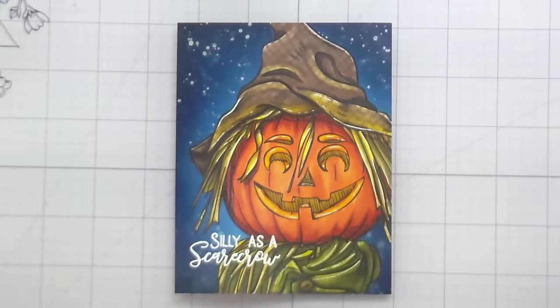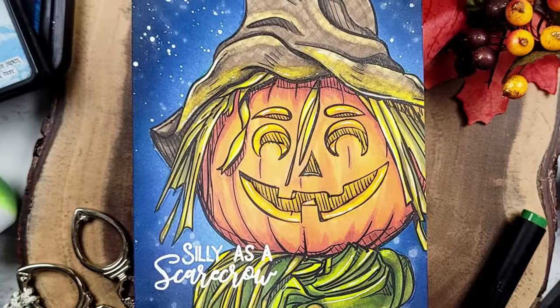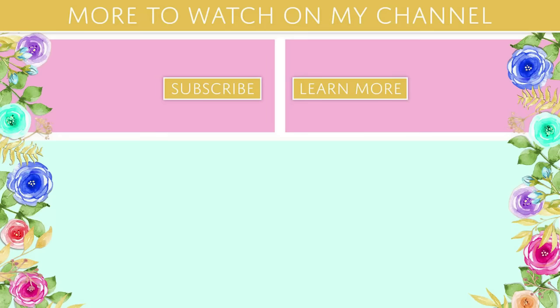So here's the whole card. The release is live in the shop — I hope you'll head over and check it out and check out the Halloween sale. Thank you guys so much for joining me. I always appreciate your time and I will catch you on the next video. Bye!